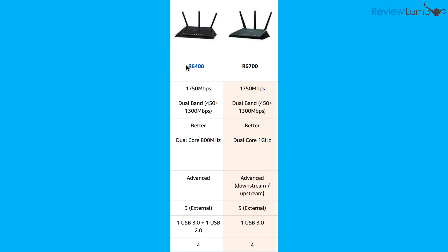How does the R6400 compare to the Netgear R6700, which is almost identical to it? For starters, they're both AC1750 Wi-Fi routers and are identical in almost every way. The only thing the R6400 has over the R6700 is an extra USB port on the back. So which one of these should you get?